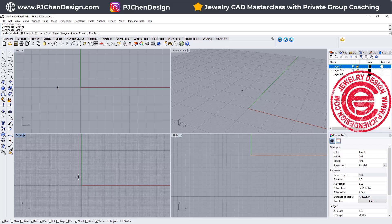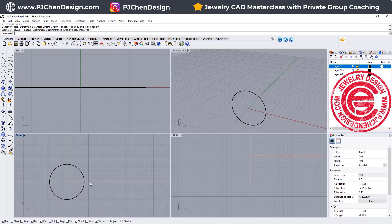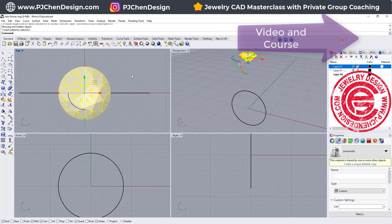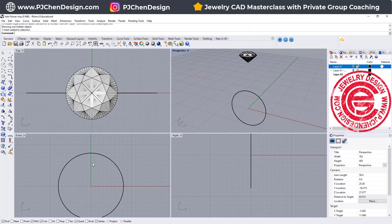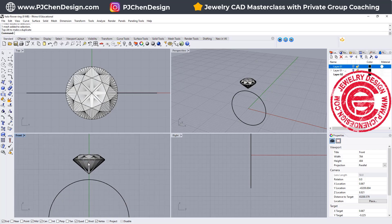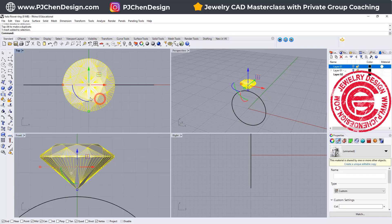We're going to start from the top view for whatever ring size you want. In this case, I'm going to use a 16 millimeter diameter, and we are going to bring in a stone. If you want to know how to make this stone, I have a video for it, or there's a stone setting class — the link is in the top right corner. We want to bring in the stone and lower it down to where you want it. Ideally the cullet — you want to make sure it's close to the ring shank, with at least 0.5 to 1 millimeter distance.